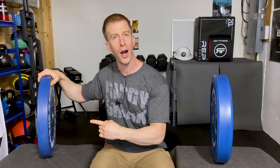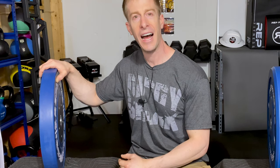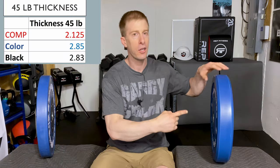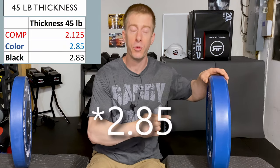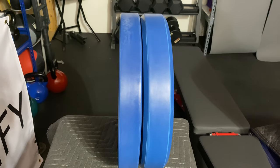Thickness. For some of you, thickness counts because you big boys and girls want to get as many of these on your bar as possible, and bar real estate is an issue. The competition plate comes in at 2.125 inches for the 45 pound plate, with the colored plates coming in just behind at 2.3 inches. Putting them side by side, you can see the competition plates are thinner, but not by very much — it's not a huge standout. For many of you where bar space isn't an issue, it's not going to be a problem going with the thicker bumper plate versus the thinner one.